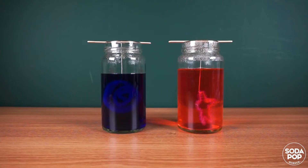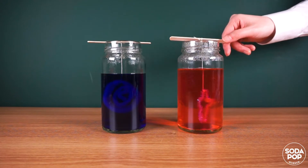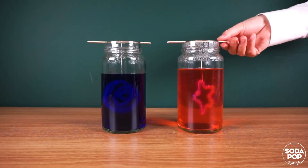One more tip: if the pipe cleaner touches the bottom of the jar, adjust the length of the string. Otherwise, as the water cools, it may stick to the bottom.